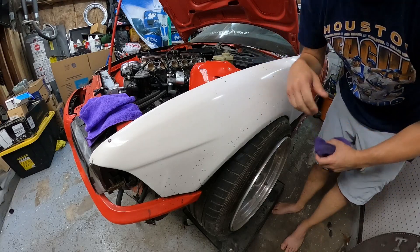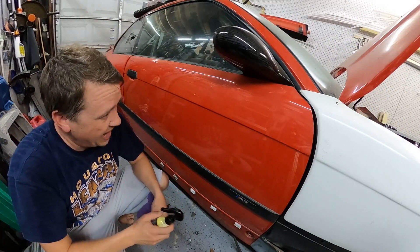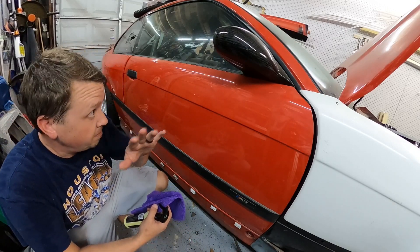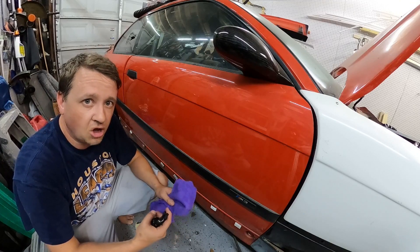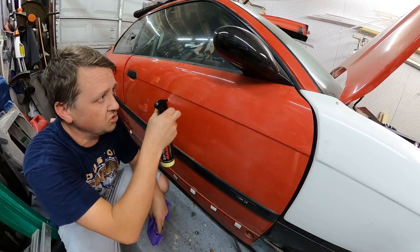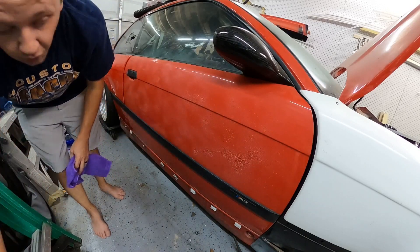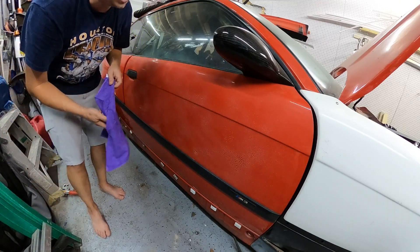So let's jump over to the other side and I'll show you what this thing can do on just regular paint. We are back on the passenger side of the car. This is our normal side of the car — we do have some dings and scratches, but this car has a pretty good base paint. So we are going to spray this down and I will show you the difference that this door comes out looking like once this stuff is sprayed on.